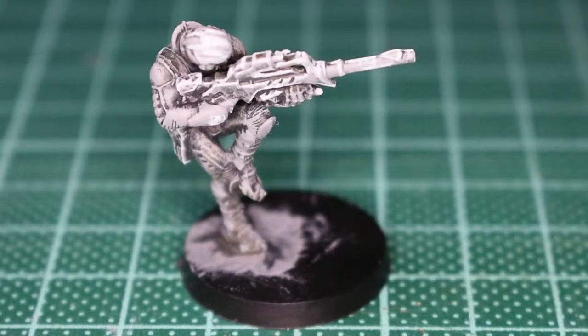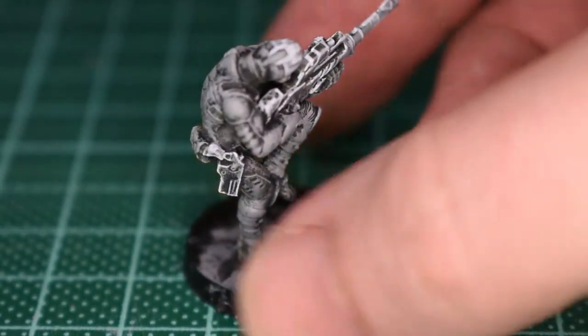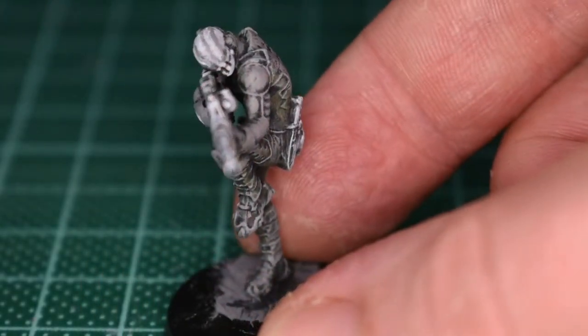Here we have it then - I've done the highlights and the greys all the way up to white. You have it on his com log on his right wrist, also on his pistol. Other than that I've also used it on his knife, the mine on his belt, and on his mask.